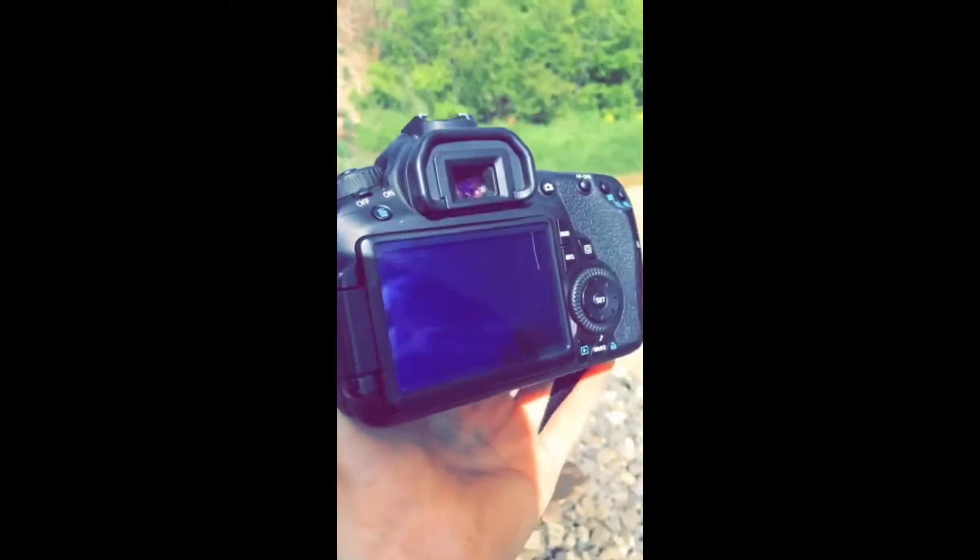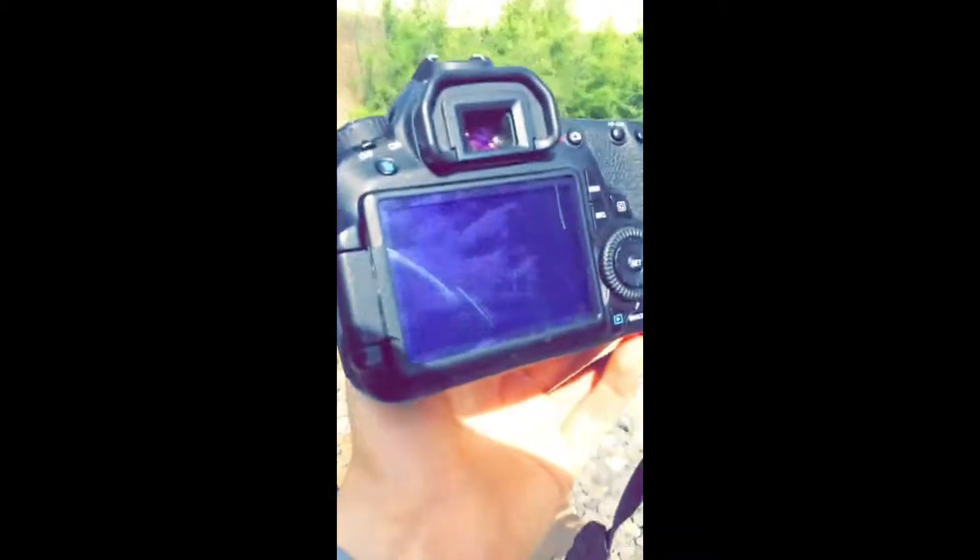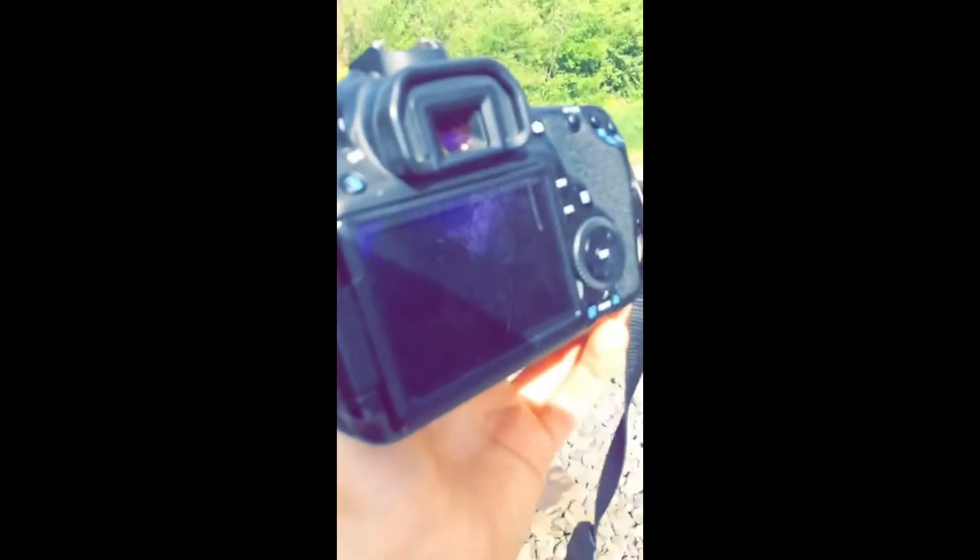I'll get out of the road. So this is what happens when you let people borrow your camera. Not fun. It wasn't Drew by the way.